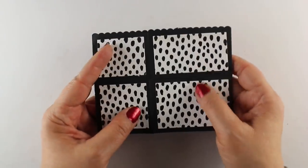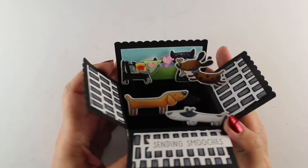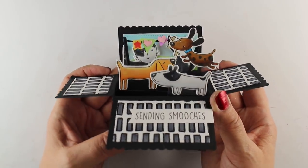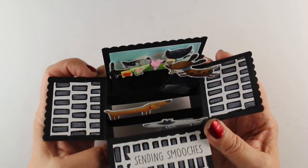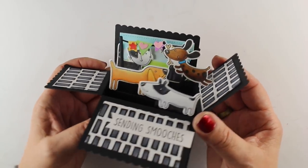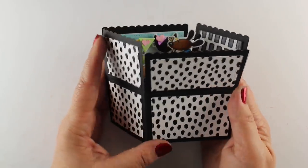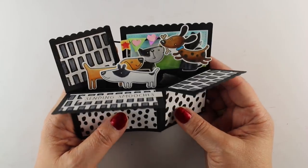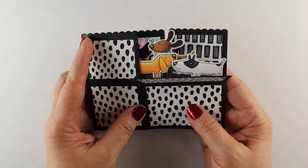I added a sentiment onto it, and this is going to be for someone else so it's just going to say 'sending smooches.' And look how cute that is when it opens up — there's just this little happy bunch of color in the middle with the doggies and the kitties. I just think it came out really cute and really fun, and I hope you enjoyed this — finally getting to making an explosion box. Now I'm probably going to be making a bunch of them because it was really fun to do.